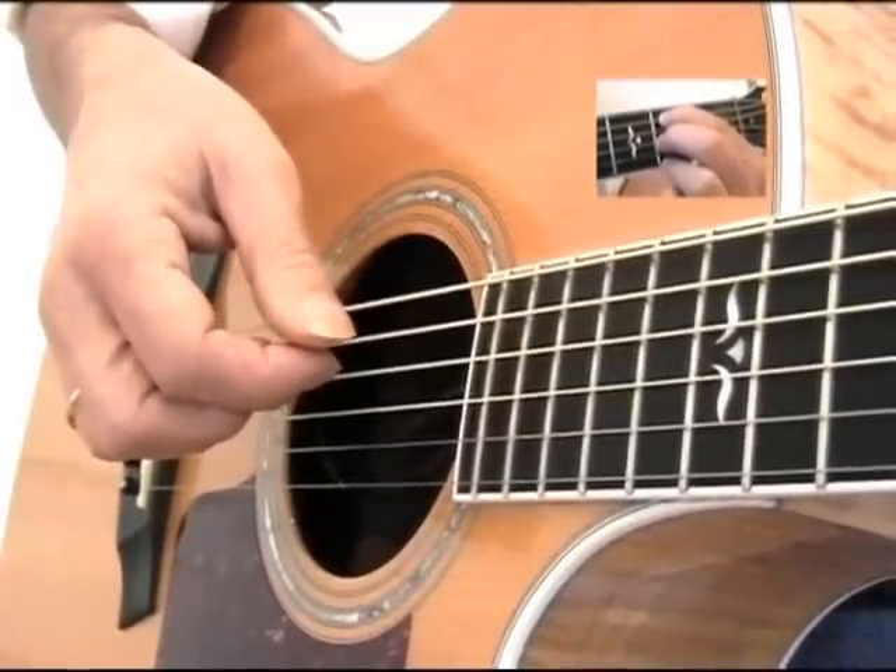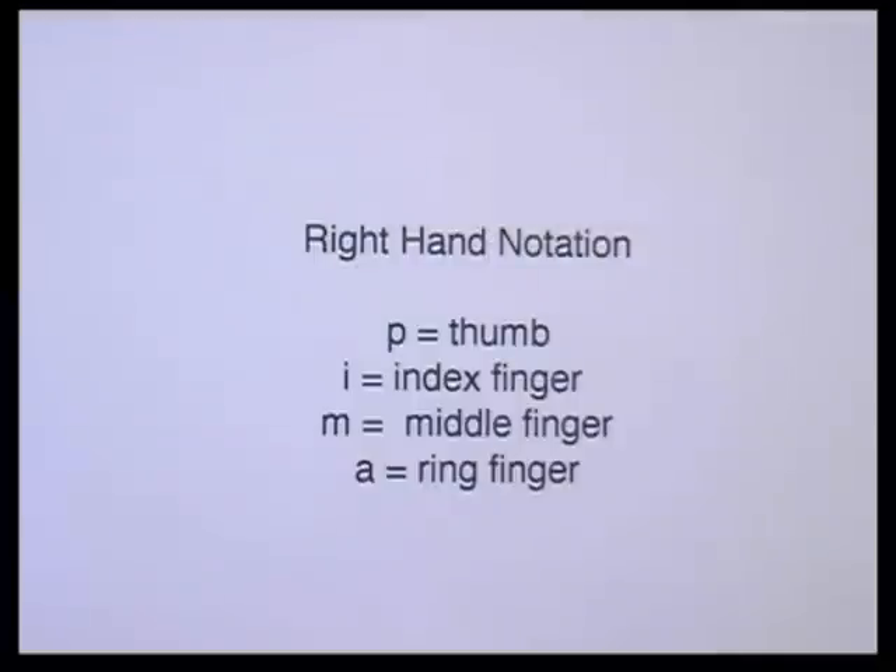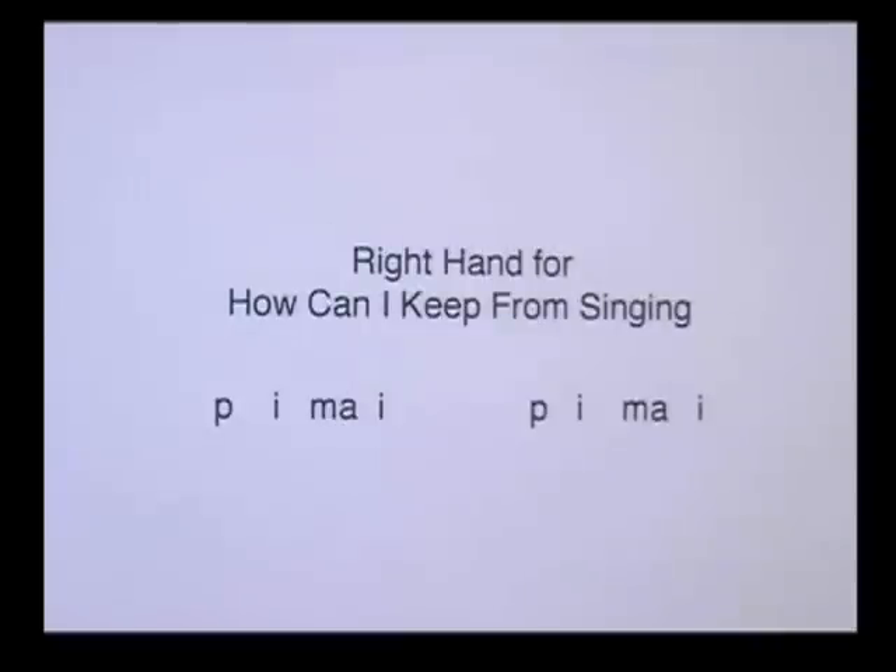Now let's take a look at how we write the right hand on a piece of paper. This is how we write down the right hand: P is the thumb, a little I is the index, a little M is the middle finger, and a little A is the ring finger. It's in the Spanish language because classical guitar has always been traditionally written in Spanish. When we write the right hand, we don't use numbers, we use letters. So we use the thumb, then the index, then the middle and ring together, and we go back and play the index — the thumb, the index, the middle and ring together, and back with the index. Each of those is a group of four, and there are four beats per measure. We're going to do this two times in a measure.